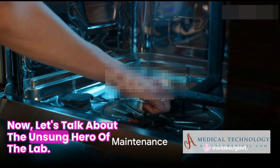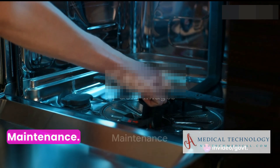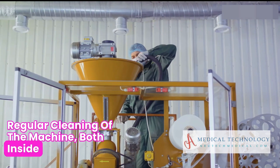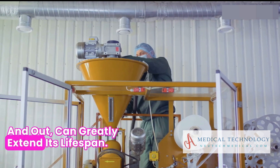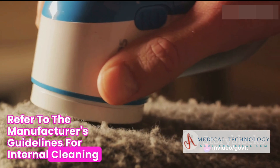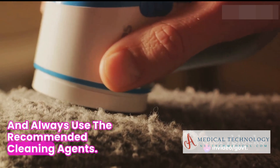Now, let's talk about the unsung hero of the lab: maintenance. Regular cleaning of the machine, both inside and out, can greatly extend its lifespan. Refer to the manufacturer's guidelines for internal cleaning and always use the recommended cleaning agents.